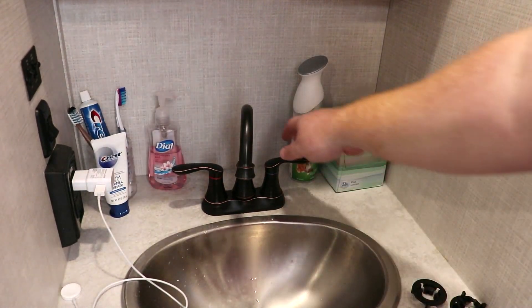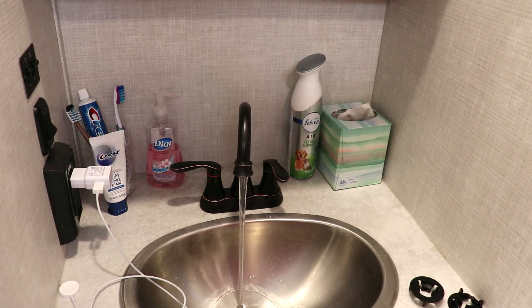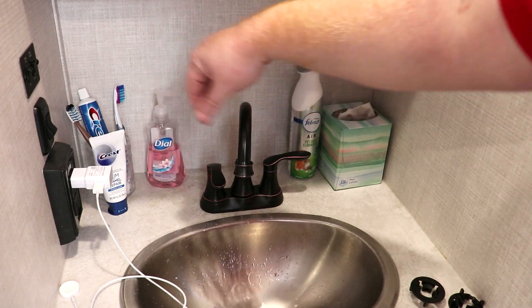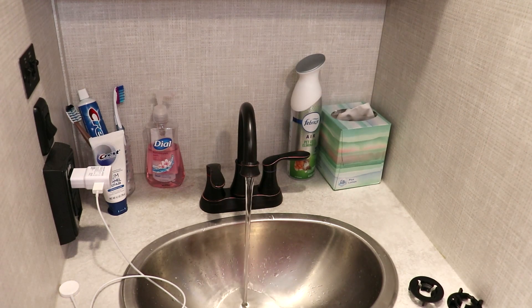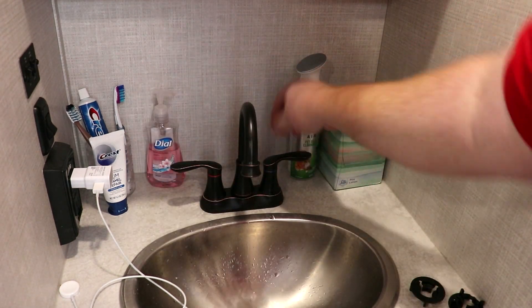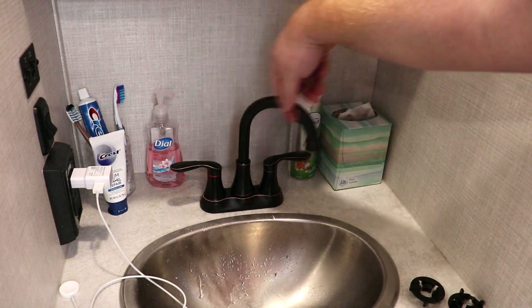It works — and it's a nice stream too. Now we have all this room, and the head turns real nice.